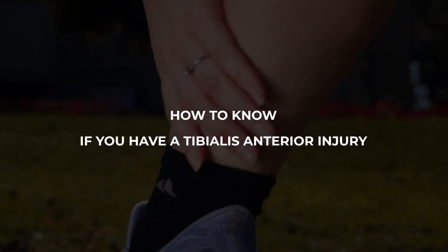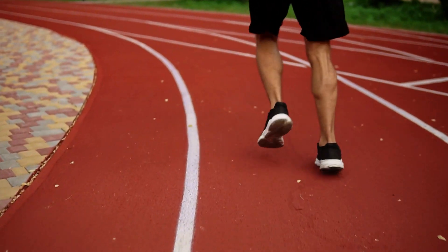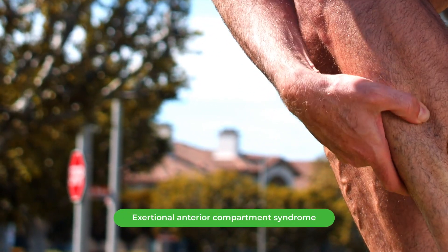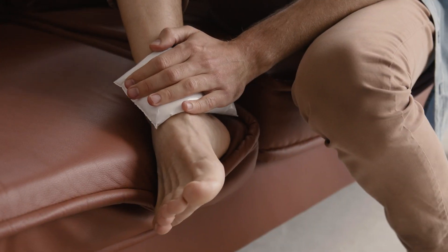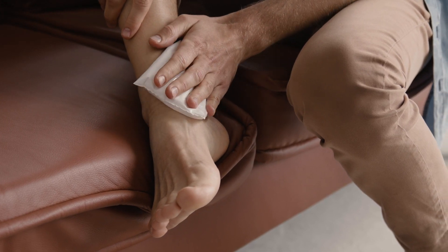How do you know if you have a tibialis anterior injury? There are a few other injuries you need to rule out when you have pain along the front of your shin or the front of your ankle. The first is a simple test: loosen up your shoelaces and make sure you're lacing them correctly. Tying your shoes too tightly can cause lace bite, which is an aggravation along the front of your ankle that can be mistaken for a true tibialis anterior tendon injury. The other injury we must rule out is external anterior compartment syndrome. If you have persistent muscular pain on the outside of your shin, especially if accompanied by numbness, tingling, coldness, or a full feeling inside the muscle, then you should see a doctor.